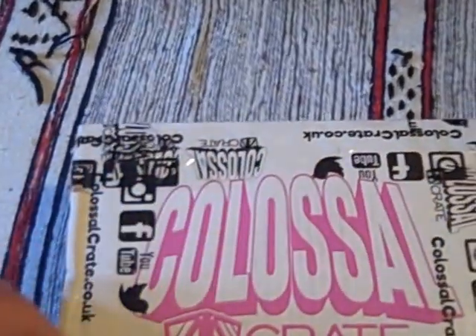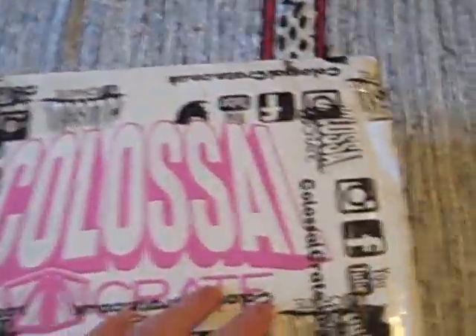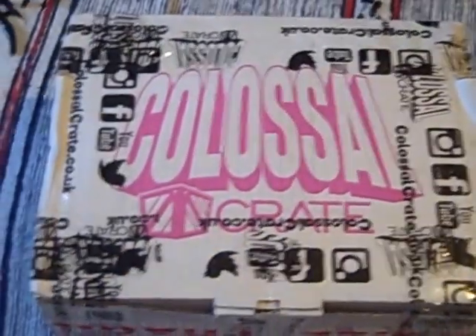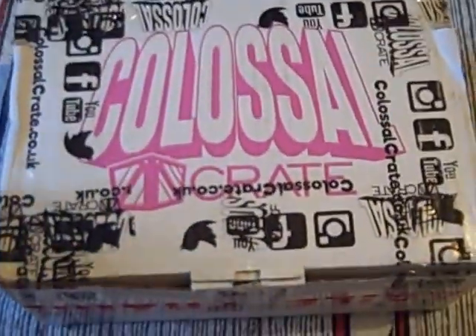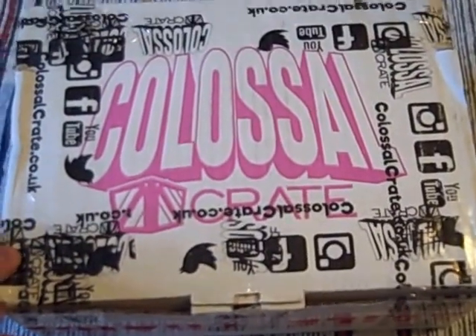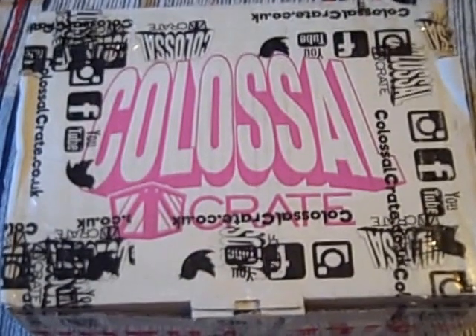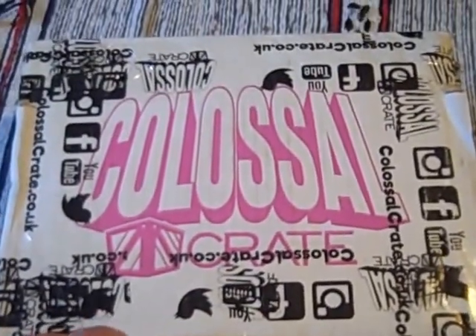But as I say, a good bit of weight to it. Incredibly well packaged — I've taken quite a lot of cutting to get inside. I've not looked inside yet. The only downside was it was delivered by one of those awful couriers rather than Royal Mail. Hopefully that's something Colossal Crate can look into for the future, as it makes it really difficult for people at work to get hold of the boxes.